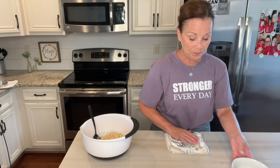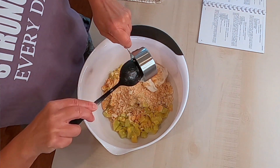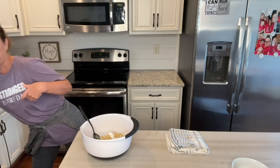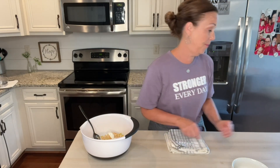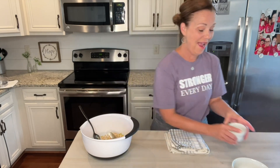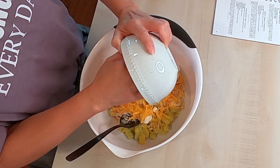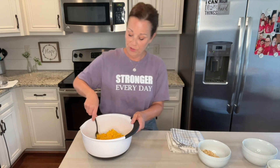Next we need a half a cup of sour cream — here's your sour cream. And then you're going to need a half a teaspoon of salt and a half a teaspoon of pepper. Here's my salt, here's my pepper. And you just mix all this up. And then you need one cup of grated cheddar cheese. So you just put this in and we're just going to mix this up.